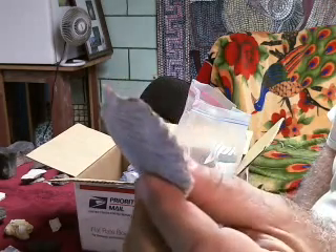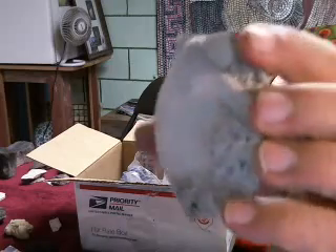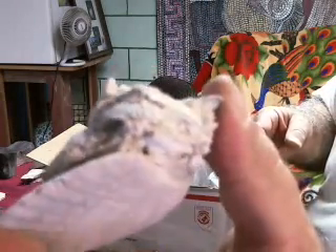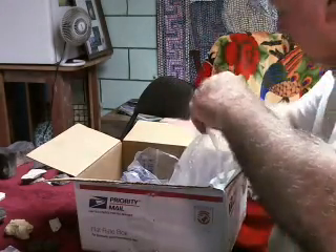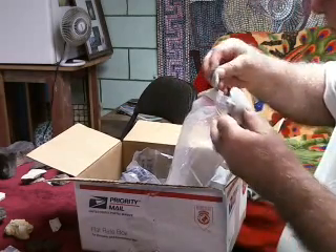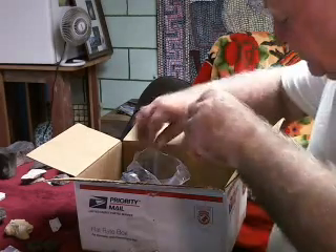Look at these beautiful scallops, just turned to rock — just fantastic. Look at the matrix, and the other little scallops that have fossilized along with this big one. Just terrific stuff, absolutely beautiful.